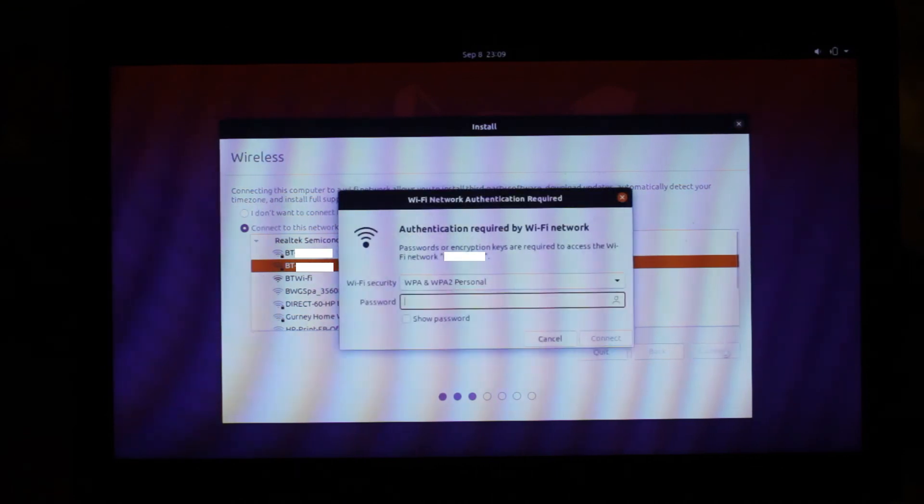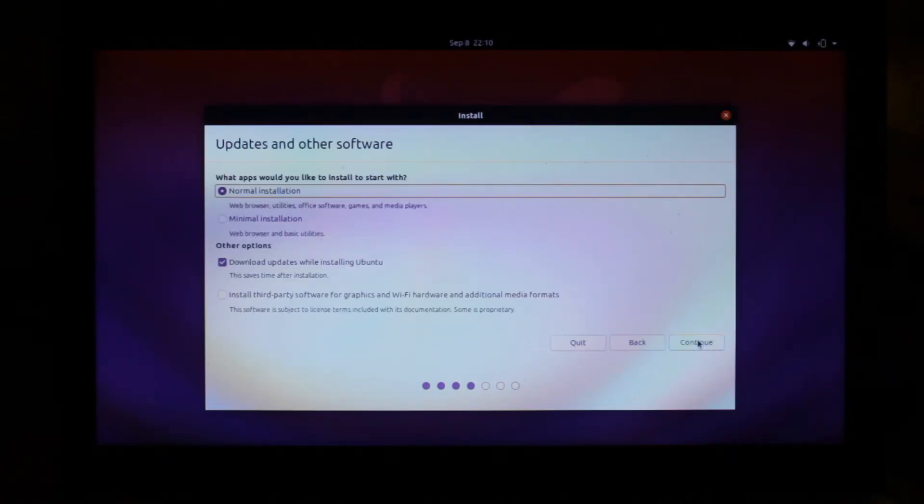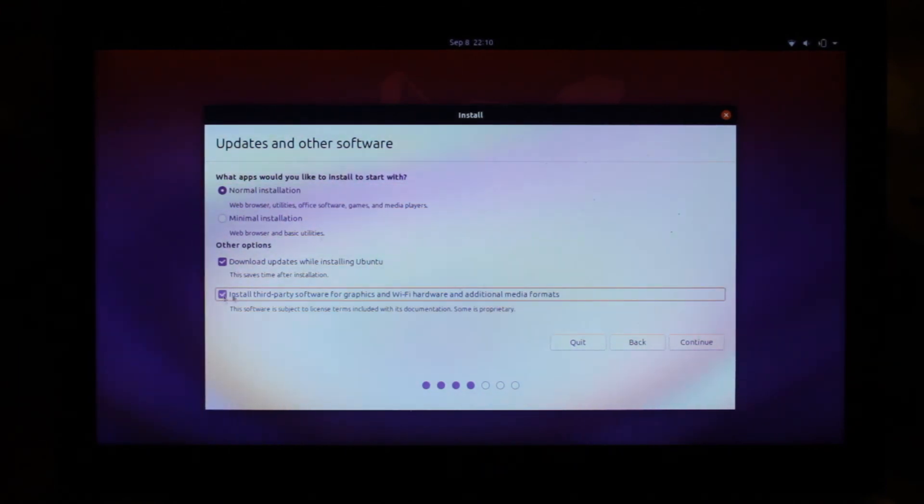On the next screen you have the option to control how much software is installed with the operating system. I'd recommend selecting Normal Installation to make sure you have everything you need initially, and click the button to download updates while installing Ubuntu. Also select Install Third-Party Software to guarantee that everything will work from the get-go.